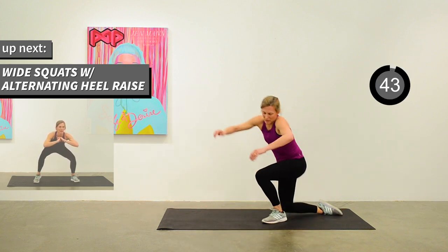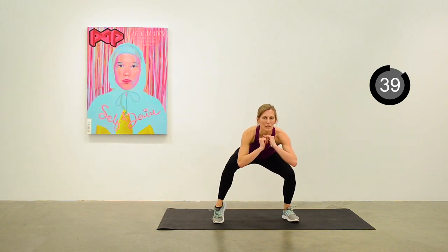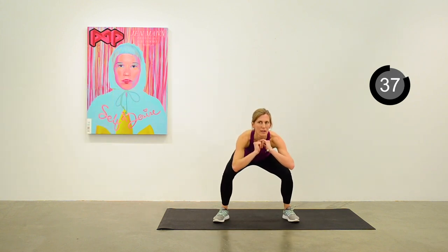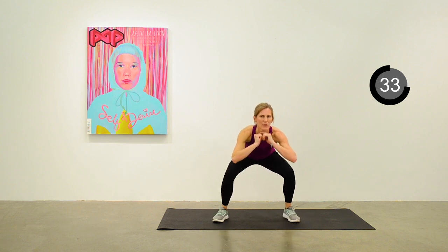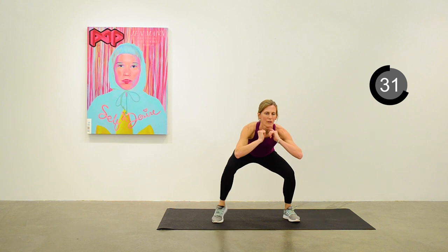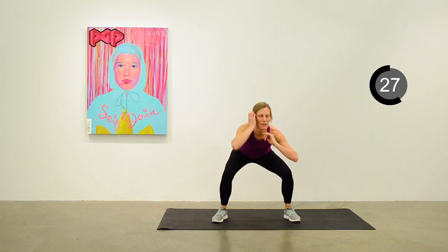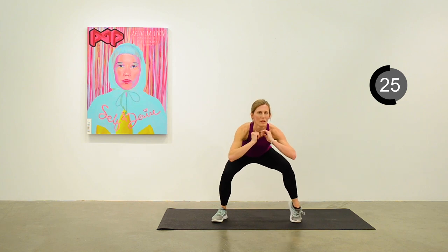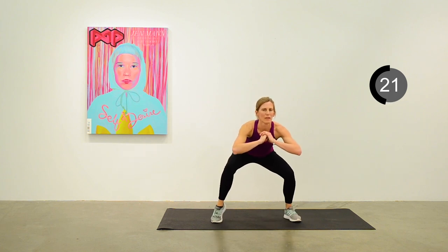Standing back up — let's do a wide squat with an alternating heel raise, alternating calf raise side to side. Getting up onto your tiptoe and then putting the foot back down. Just 25 more seconds — this is our last exercise. Keep up the pace, get something out of this one.